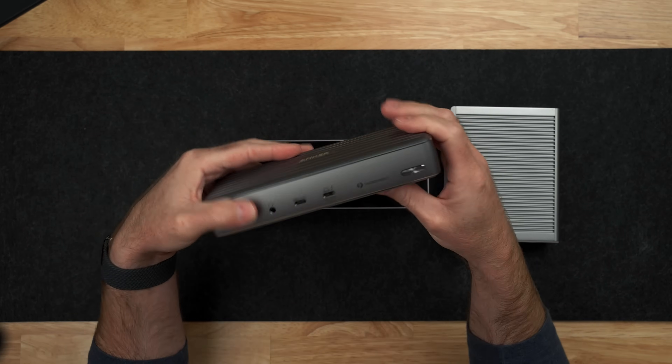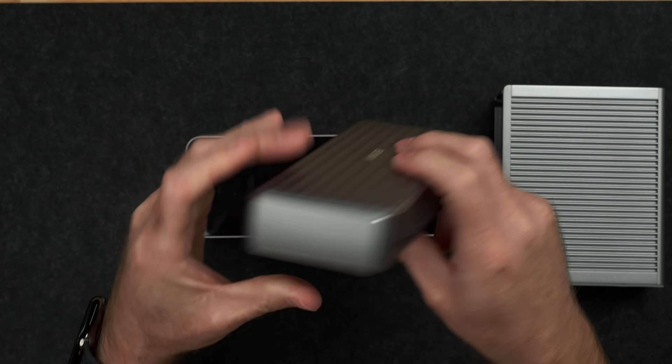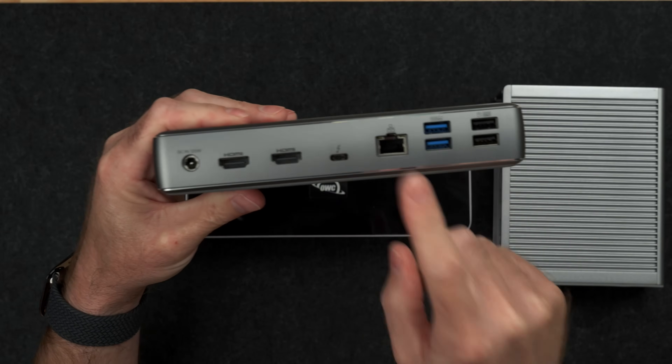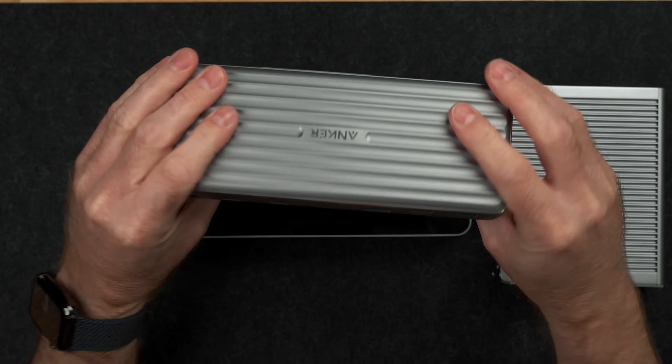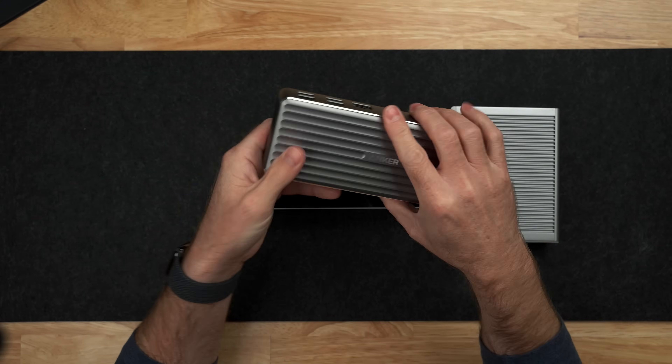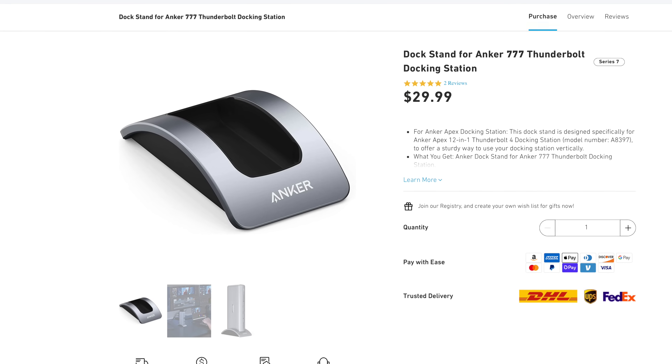The Anker 777 Apex has 12 ports of connectivity between the front and the back. Just like the OWC, it's a band of aluminum around the edges and then the top and bottom are plastic. You can sit the Anker up vertically, but that requires the purchase of an extra dock stand for about $30.